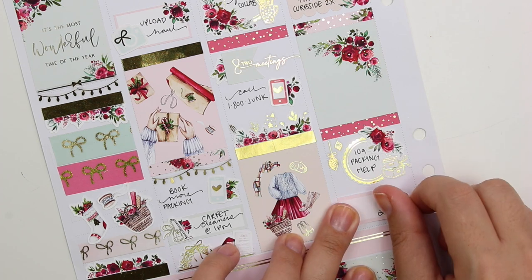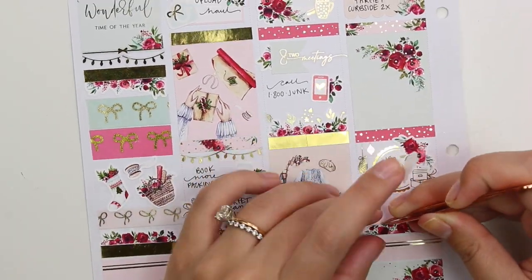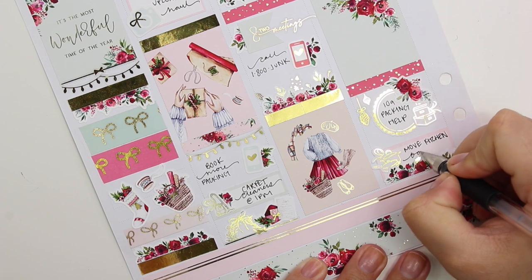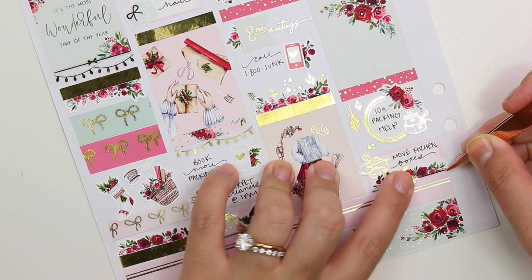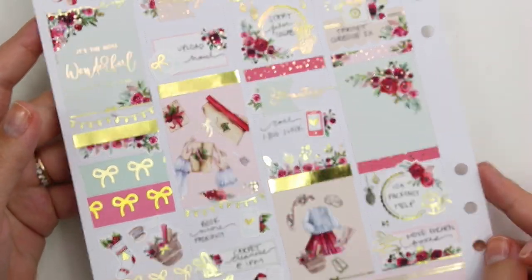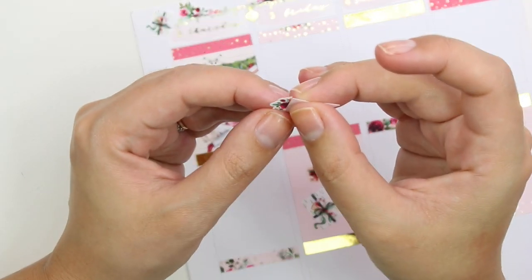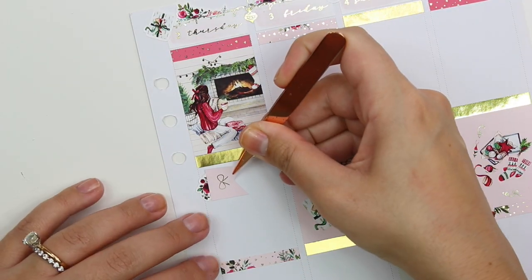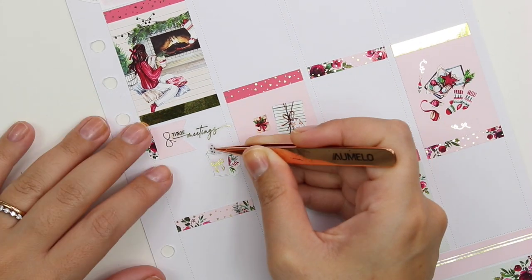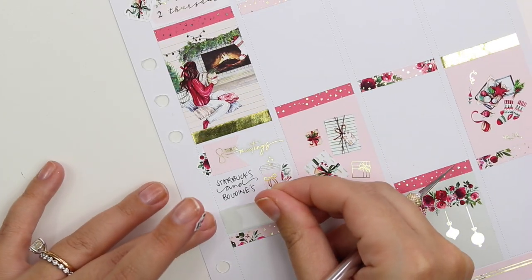Wednesday I marked three meetings using the flags from the kit. We had to do two Target curbside pickups because we were trying to get all the packing supplies — this is the week we moved, by the way. Did I mention we bought a house and moved this week? We kept having to go to Target to buy packing stuff because they had a very limited amount. We also hired packing help starting that day. Wednesday on through this week was just a mess in my life. You can see I don't even have my nails painted — I don't think I've ever come onto my YouTube channel without my nails painted. We also moved some of our kitchen boxes over to our new house on Wednesday evening.